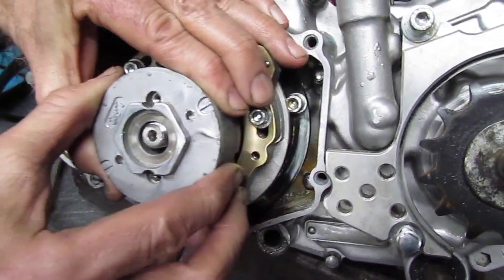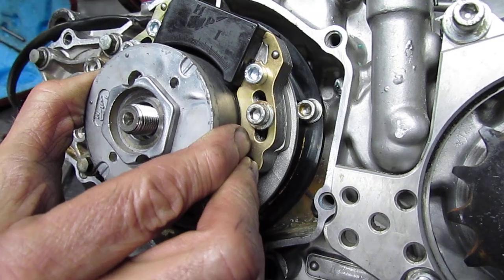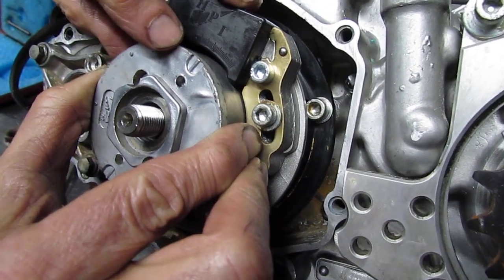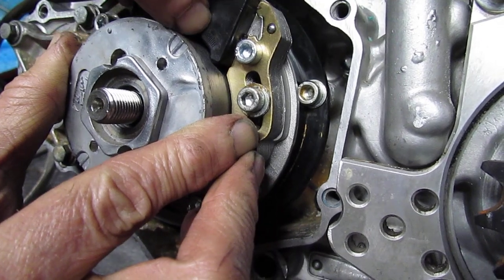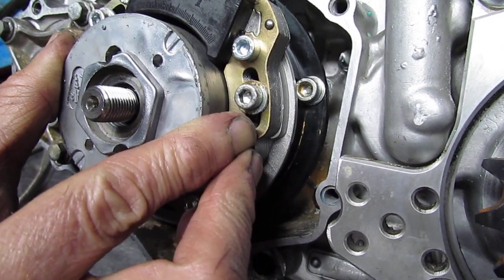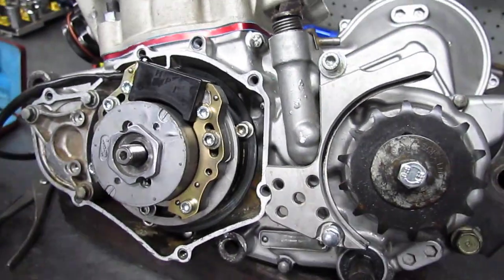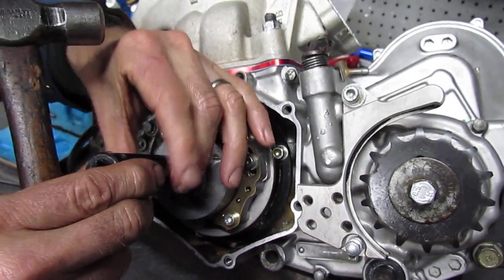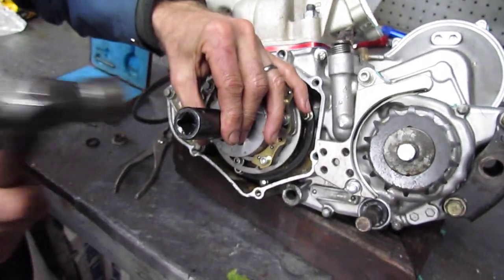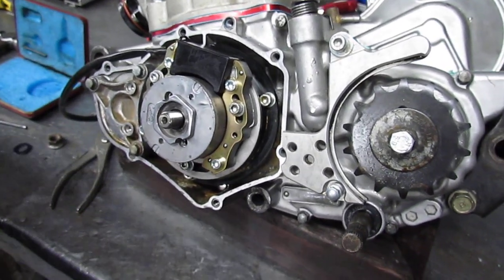We slide the flywheel on the end of the crank. Without moving the dial and without moving the crank, we line up with that second long mark. Now I've got it sitting on there — it's probably going to move if I try and tighten the flywheel nut, so I'm going to use a 17mm socket that just fits over the end of the crank. I'm going to smack it with a hammer so that it sets itself on the taper.